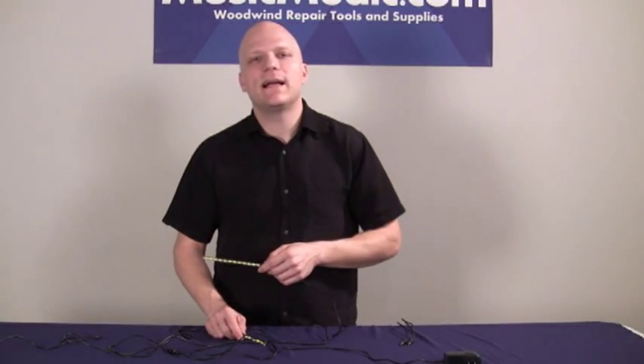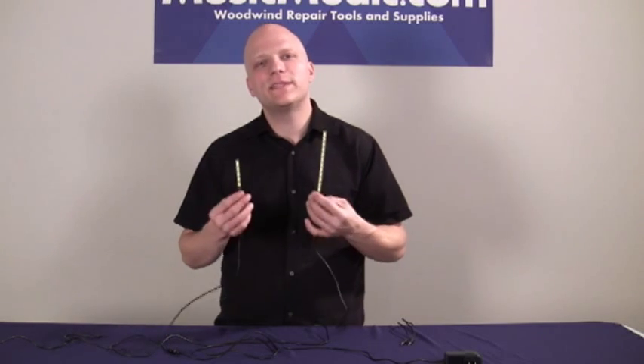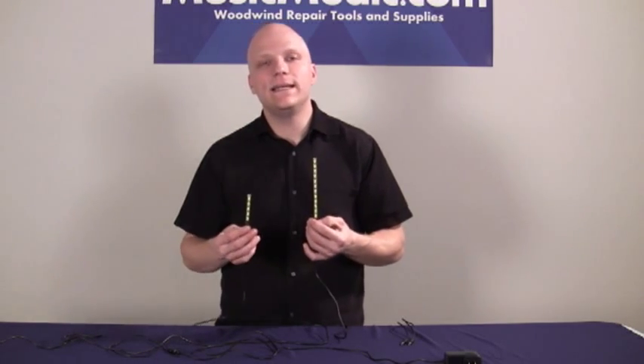Hi, I'm Curt Alterac with MusicMedic.com. Today I'm going to show you the Nova and the Mini Nova, MusicMedic.com's 360-degree LED leak lights.